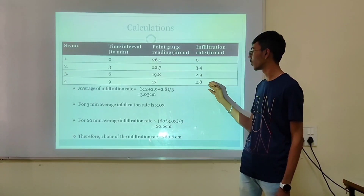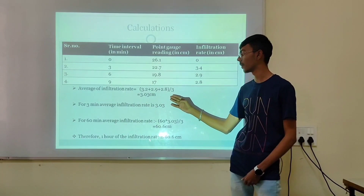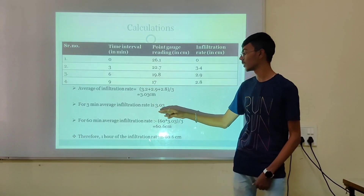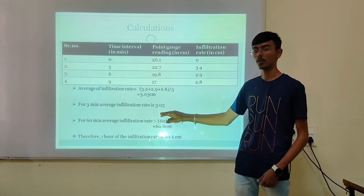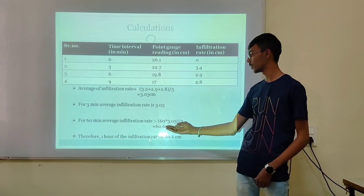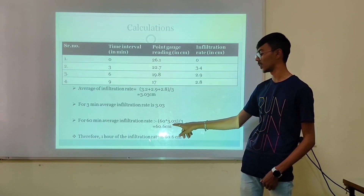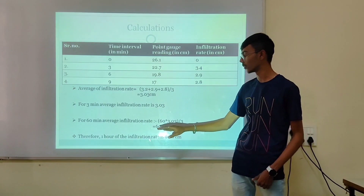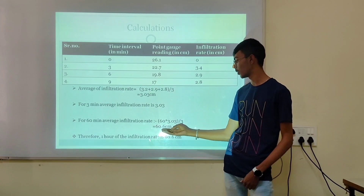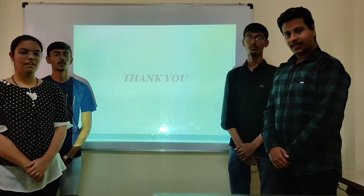We then took the average of 3 readings: 3.2 plus 2.9 plus 2.8, divided by 3, giving an average of 3.03 cm per 3 minutes. To find the average infiltration at 60 minutes, we multiply: 60 divided by 3 multiplied by 3.03, which gives an average infiltration of 60.6 cm at 1 hour.